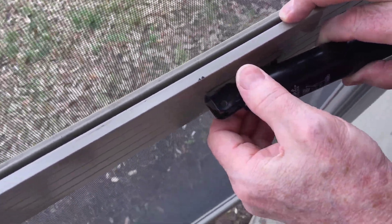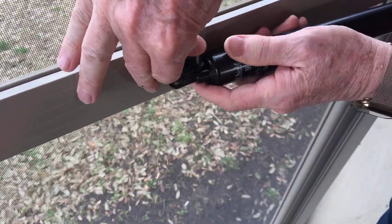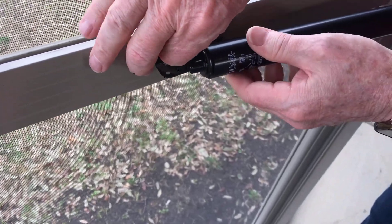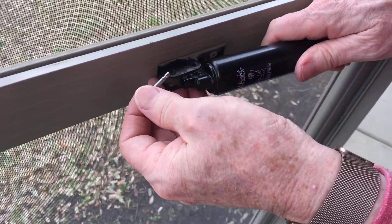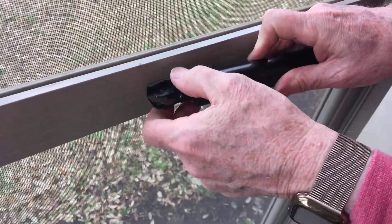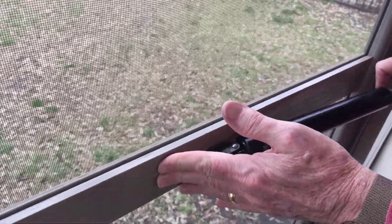So just drop that in there and kind of wiggle it around a little bit to get it to line up. As I fight with it — it's actually not that hard, that's because I had it crooked. Let's get that in there again. There we go, now it's in all the way, and I can release the lock on the door and it will close on its own.